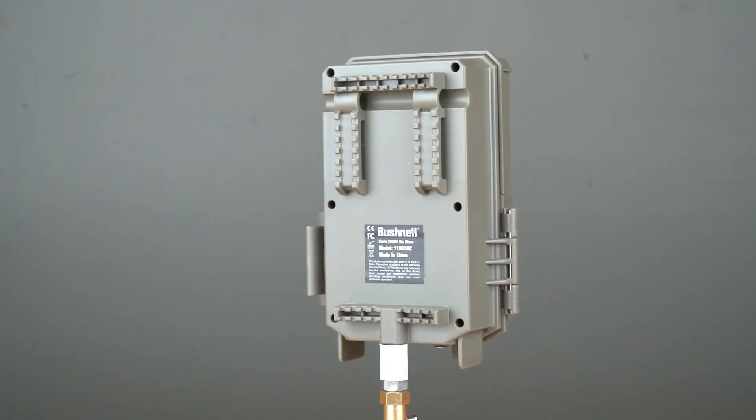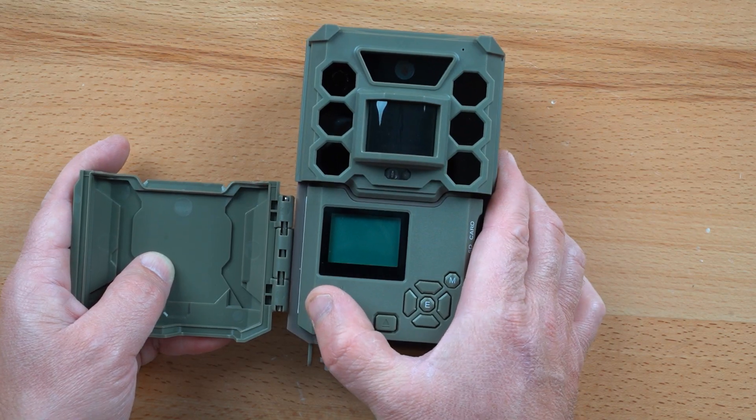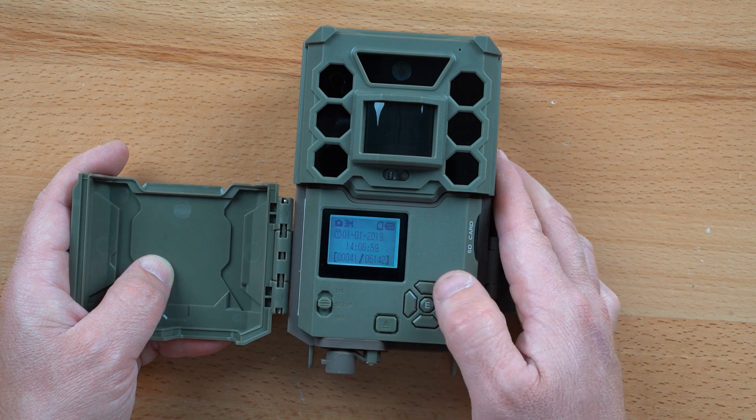Overall, the Core No-Glow is a really good camera. It doesn't offer a vast array of programming options, but it has most anything a basic user would want.